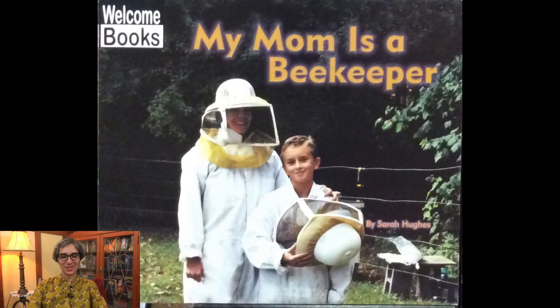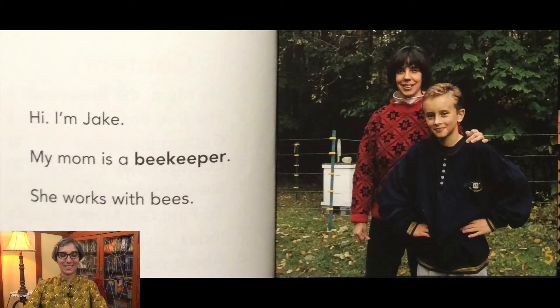Welcome little scientists. It's Miss Jisa and today our story is called My Mom is a Beekeeper. The story is written by Sarah Hughes. Hi, I'm Jake.